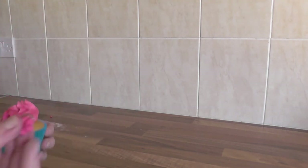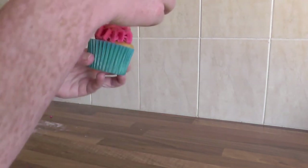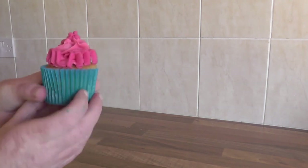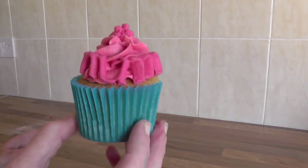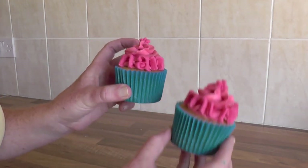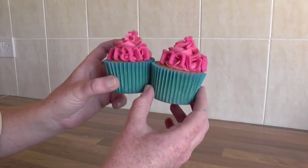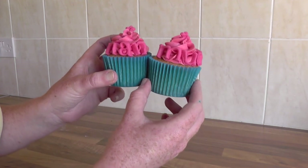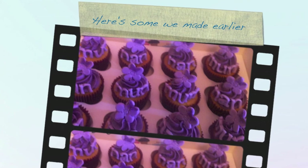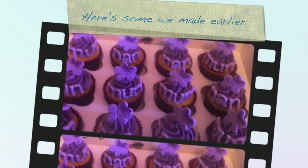And then with our little flower, I'm just going to pop it on the top — and there's our mum cake. I also did a nan one as well, so we have mum and nan for that special mum or nan in your life. There you go, and they're quite simple to make. Thank you.